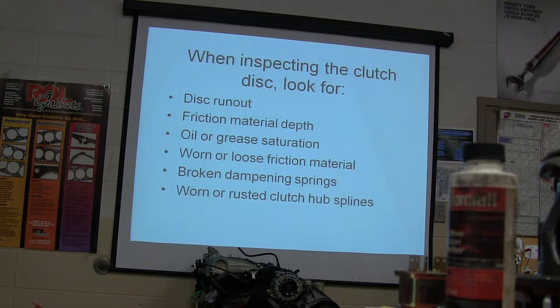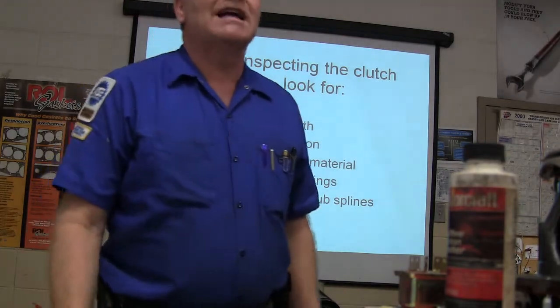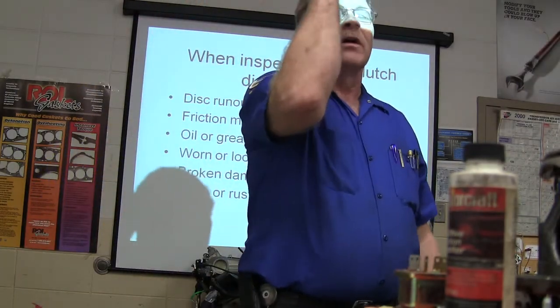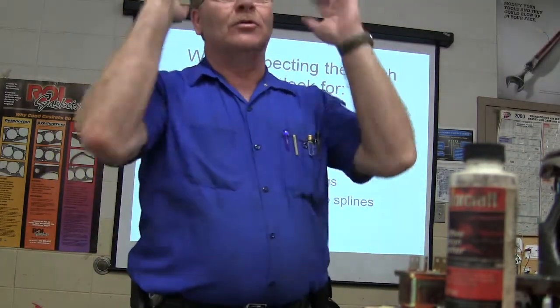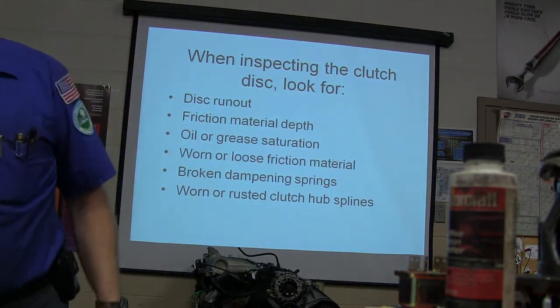Isn't that why you have the alignment tool? Yes, the alignment tool — but sometimes when you're fighting with it, I've actually had to do it without an alignment tool and just eyeball it, working it around to where it looks good in the middle. But I've also got a universal alignment tool, so if we ever need that, we've got it.